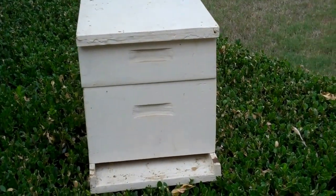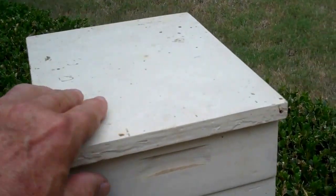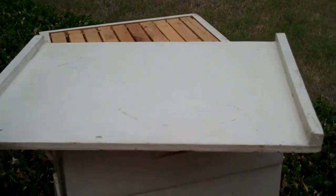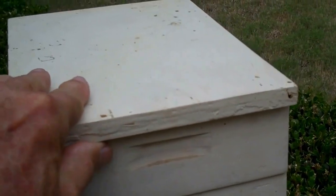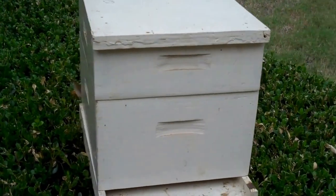This is a miniature beehive. The top on here is a migratory top — you'll see it has a ridge on both ends and the side of it is flush with the hive. We're going to talk today about how much honey your hives need for the winter.